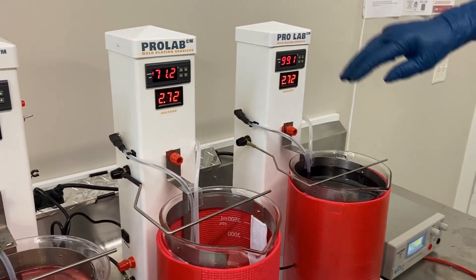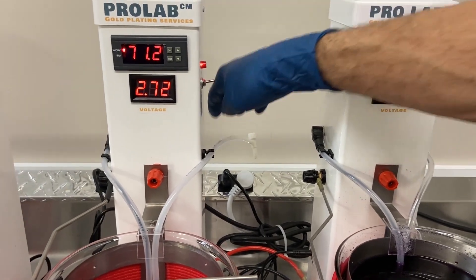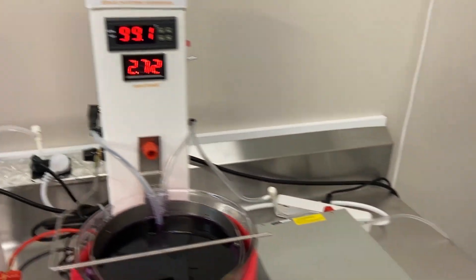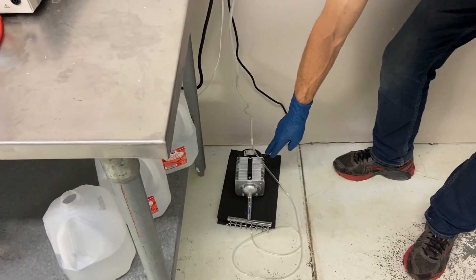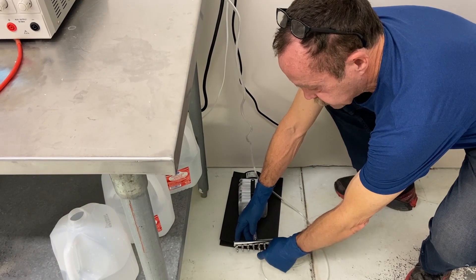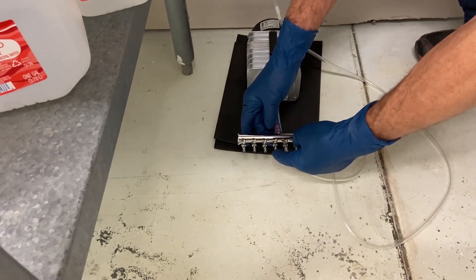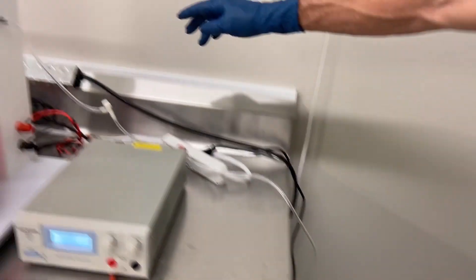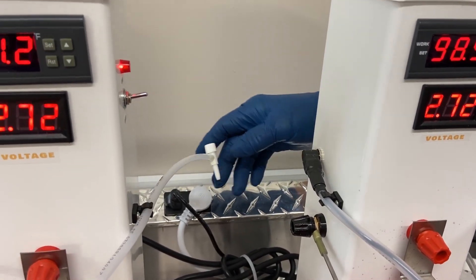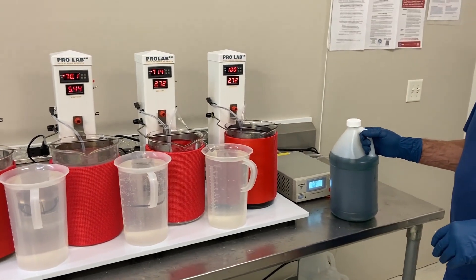The only other thing we need to mention here is we've got our lead for our air agitation. We've got our manifold down here on our pump — I like to keep the pump on the floor because it's noisy — but our manifold has got eight ports output. So we would connect a piece of aquarium tubing to another one of these outlets, run it up, and then attach it to our fine tuning air control right here, and you're all set.